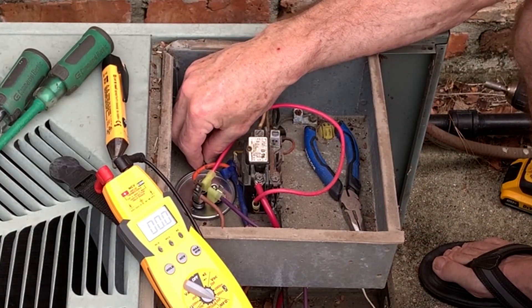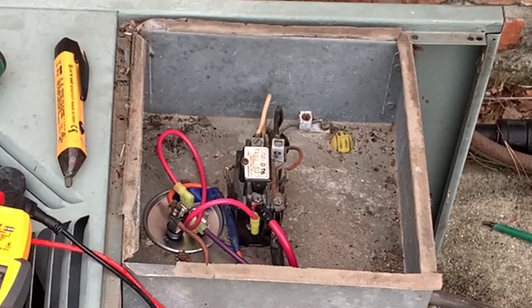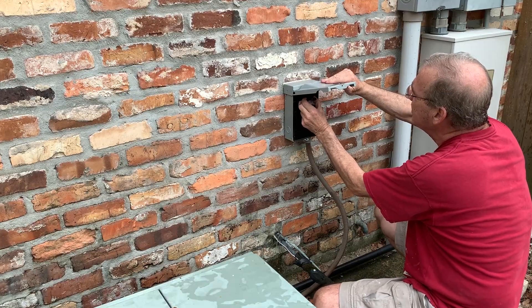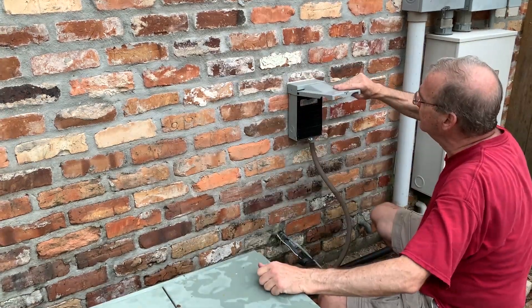We've got all the wires connected and we're putting the hold-down screws back in. We should be good to restart. On the disconnect, you need to put these back in correctly — if you put it in upside down it won't work. It's always a little tricky to get everything lined up, but once it's lined up it goes in pretty easy. Okay, it's ready to go.